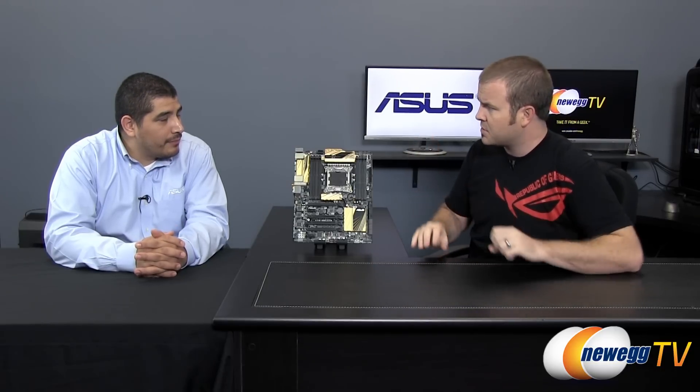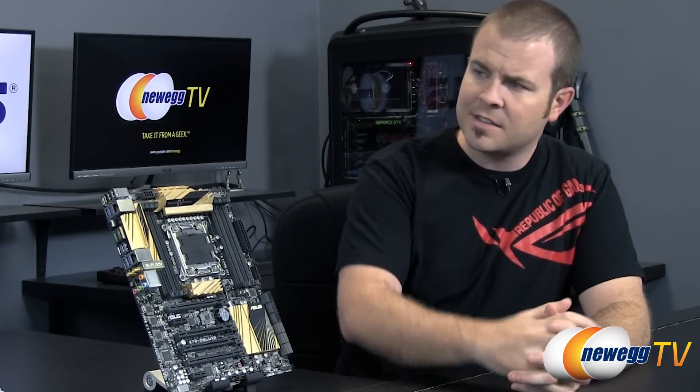We're going to talk about a new motherboard for, let's call it an old chipset. The X79 chipset has been out for about two years now. It is the enthusiast platform from Intel, currently available with Sandy Bridge E chips. And what is out now, also for the X79 chipset and the Socket 2011 platform, is Ivy Bridge E — updated processors based on the newer microarchitecture from Intel. And you guys have come out with the X79 Deluxe, which we have a sample of right here.